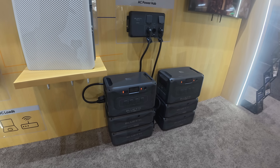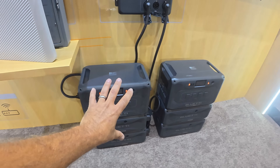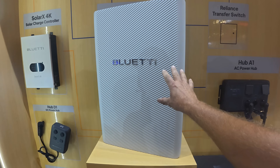Right now I am at the Blue Eddy booth here at RE+ and they've got a whole booth full of new products. You guys are familiar with the Apex 300s — I've got this set up right here, the Apex 300s with the A1 hub, and they've got a brand new product here.